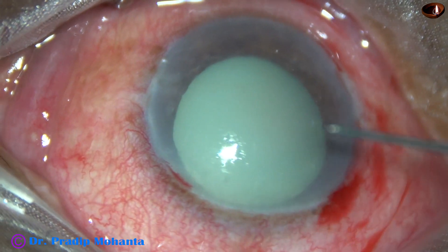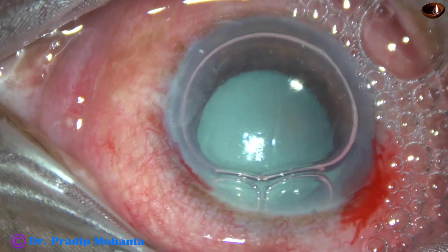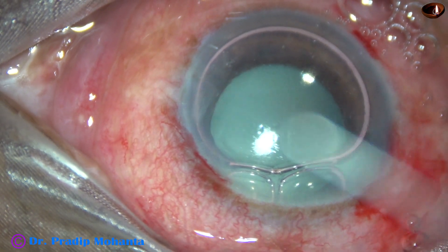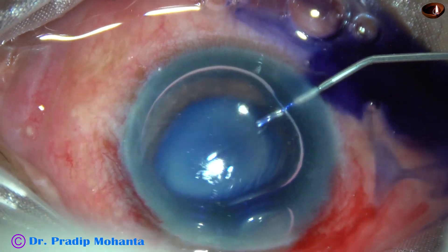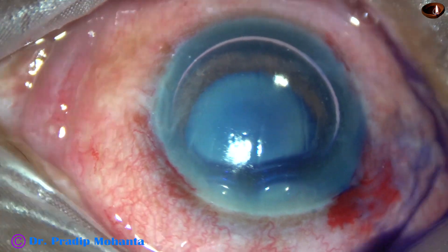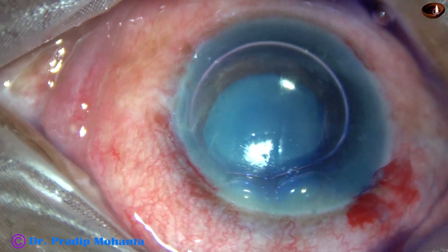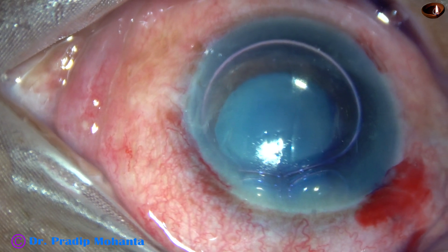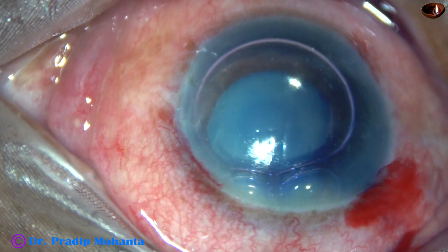An air bubble is injected to fill the anterior chamber. Beneath this air bubble, trypan blue dye is applied over the anterior capsule. The dye is applied in such a way that it stains all parts of the anterior capsule. Some amount of viscoelastic has been injected, and now the dye is washed out using a 23G cannula and BSS.